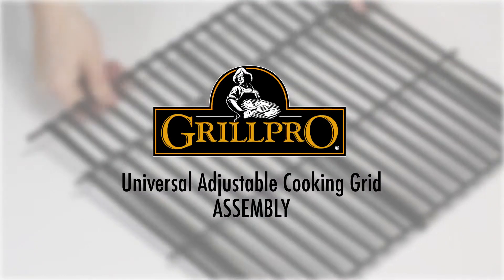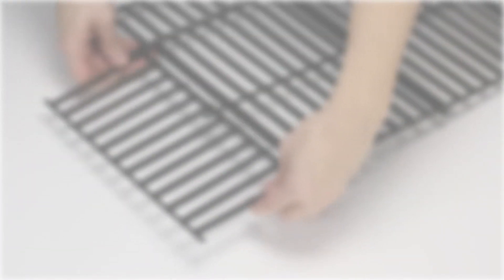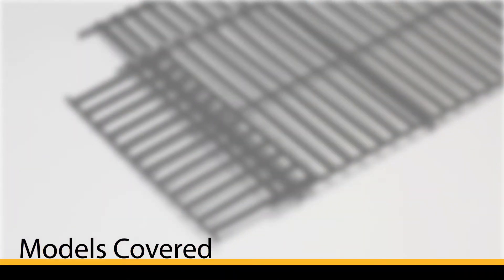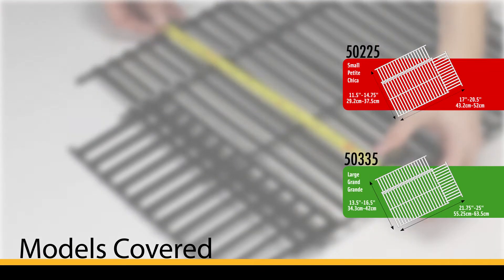Welcome to the assembly video for the GrillPro porcelain coated cooking grate. This video will cover how to properly select and install GrillPro models number 50225 and 50335.